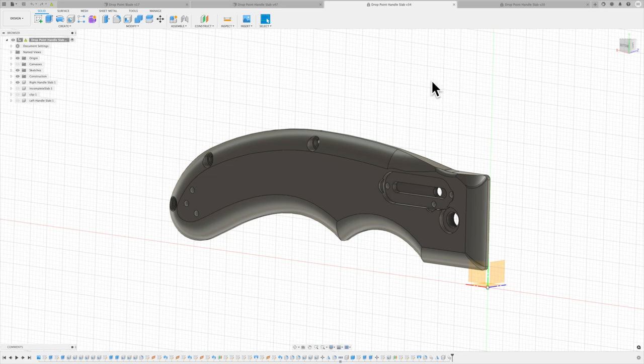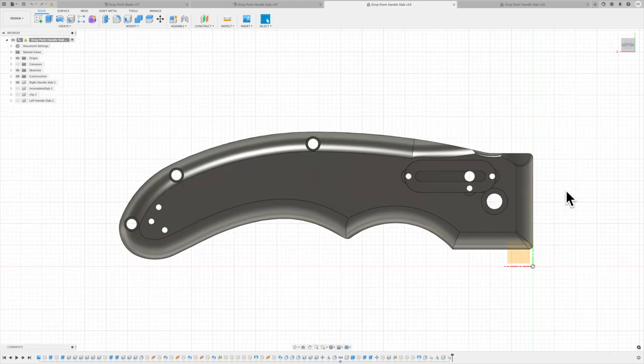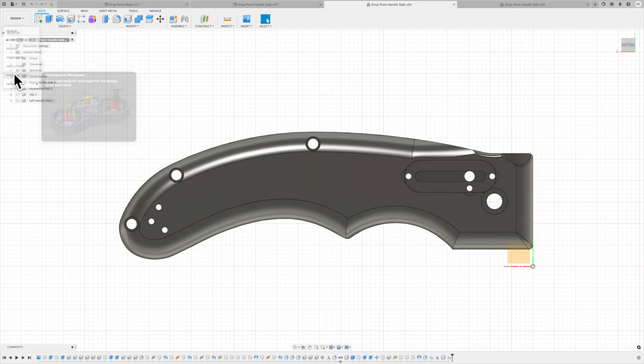I finally had to learn how to do an offset plane in that area and then do a vector projection down onto the curved surface — not just a closest-point projection. Now that I've done it, it seems really easy, but it took seven hours to figure out through YouTube videos and thinking it through. Eventually I got it done, and the final design looks pretty good with the radiuses cleaned up.